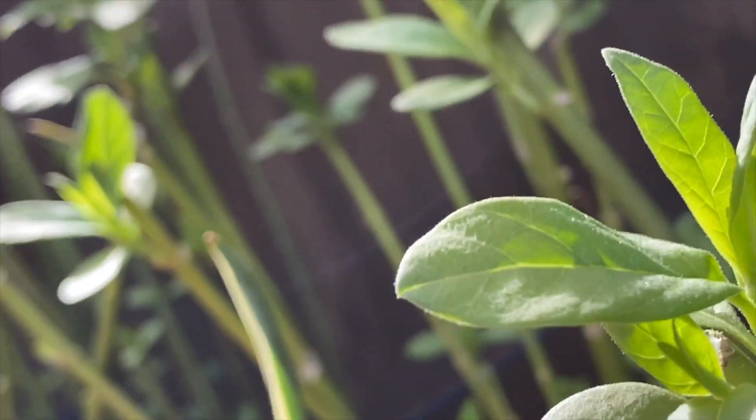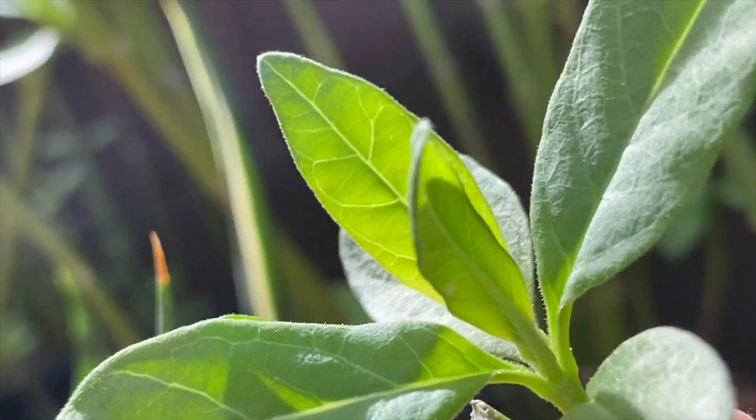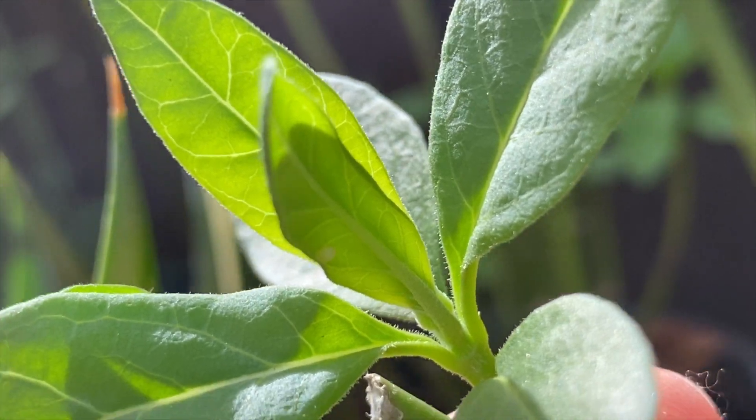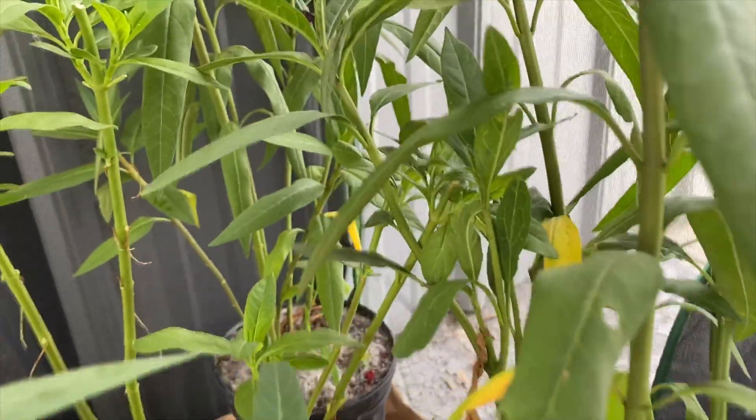Here I'm going to show you the egg that she just laid. It's on the underside of the leaf — you can see it on the left-hand side. It's a clear, white, tiny little egg. I'll show you some more eggs here.